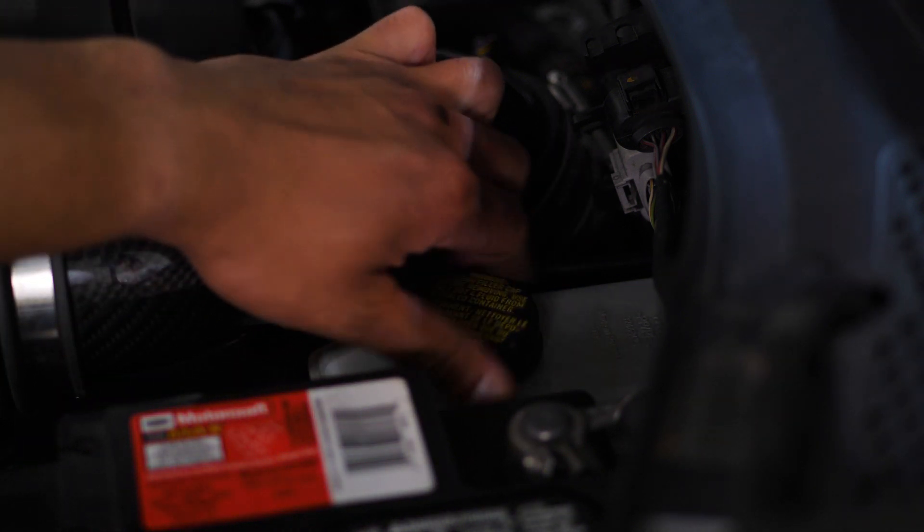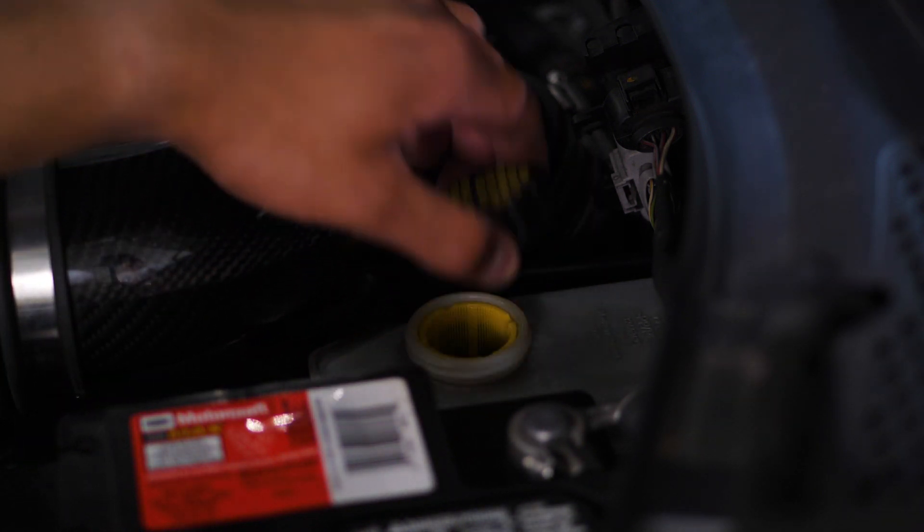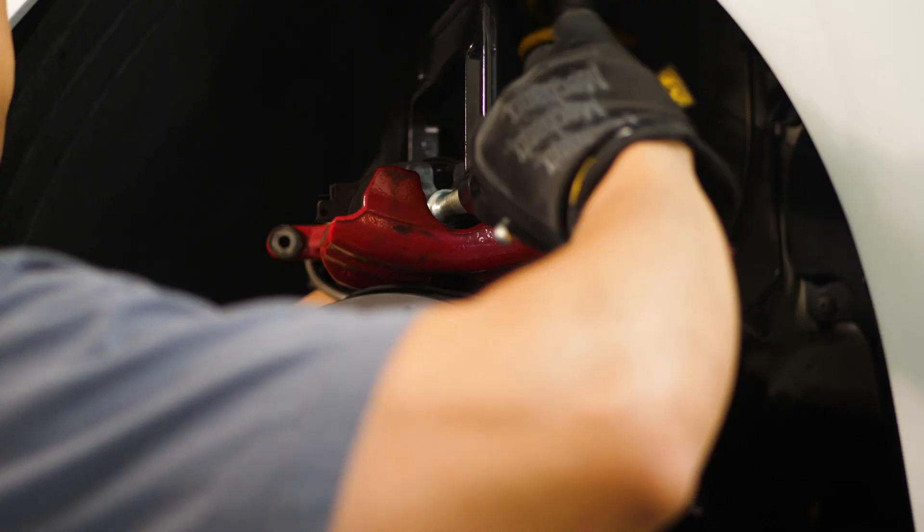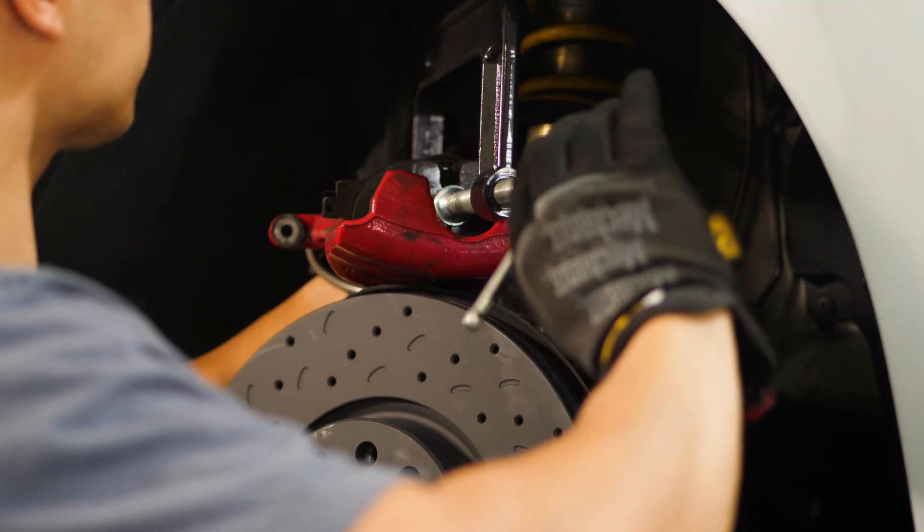First thing we'll do is remove the brake reservoir cap. Reinsert that old brake pad and using a C-clamp, begin to compress the piston so that it's sitting flush with the surface.